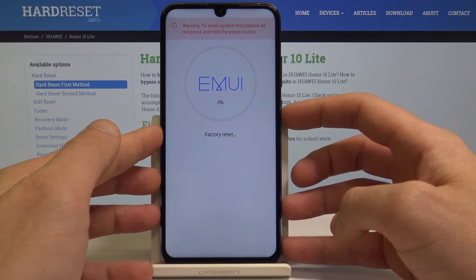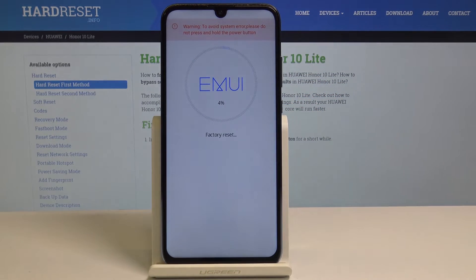Choose wipe data factory reset and press the power key. The device is now performing the factory reset — the phone is erasing all personal data, customized settings, and installed apps. Of course, all passwords and all screen lock methods will also be erased.